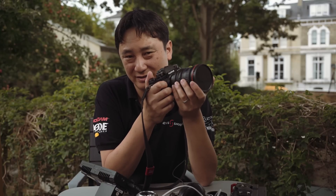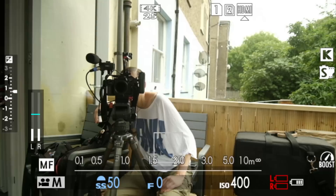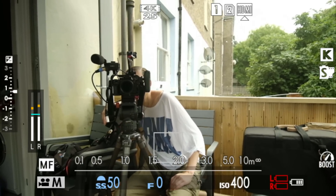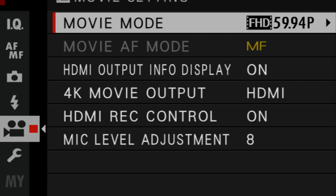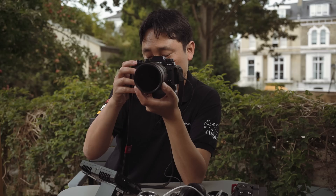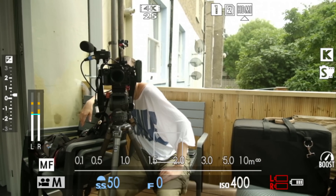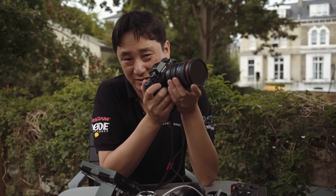One really odd thing is there's a changing crop between 4K mode and 1080 mode. Switching to 4K and then to 1080 at 59.94 visibly changes the crop on screen, and switching to 1080 25p shows a different crop again. I'm not entirely sure why — in 4K there's no pixel binning involved, and I don't really know what's happening in the 1080 mode.